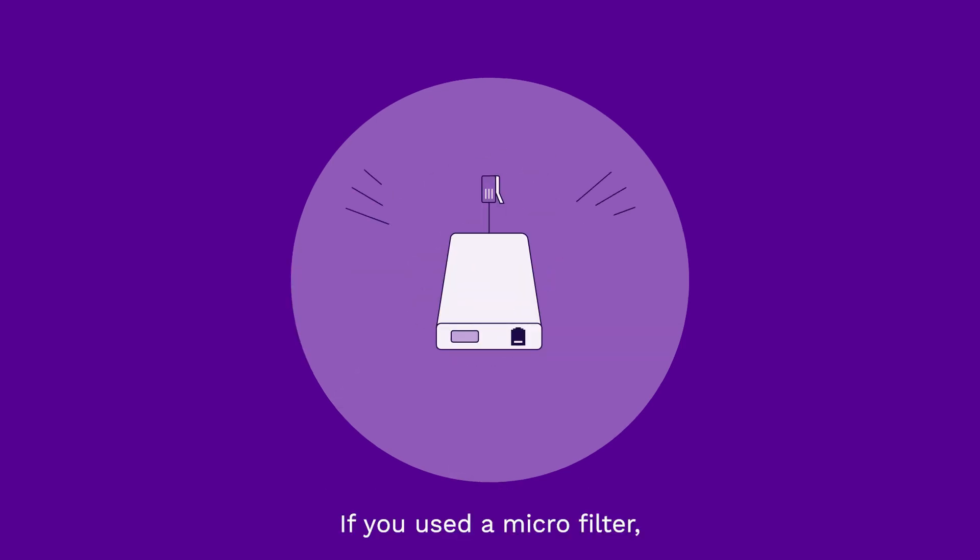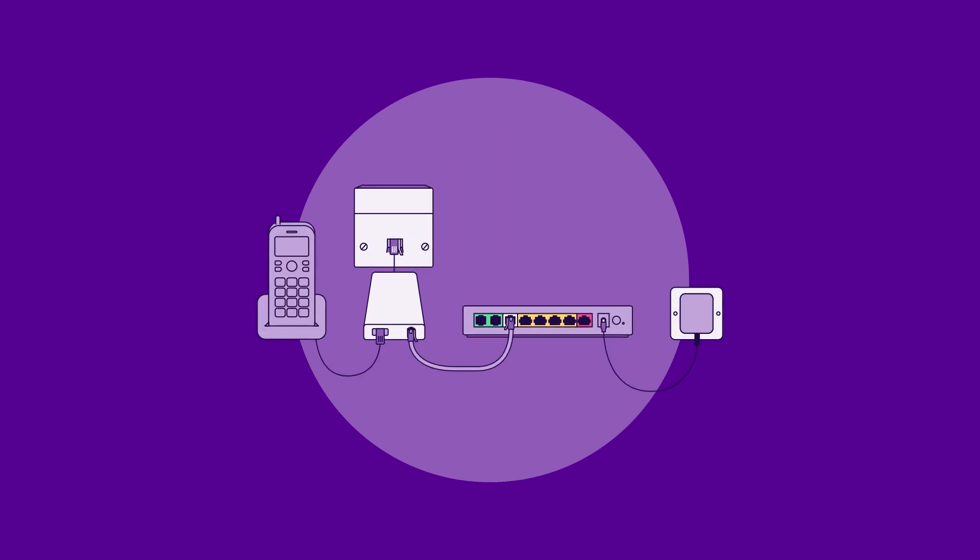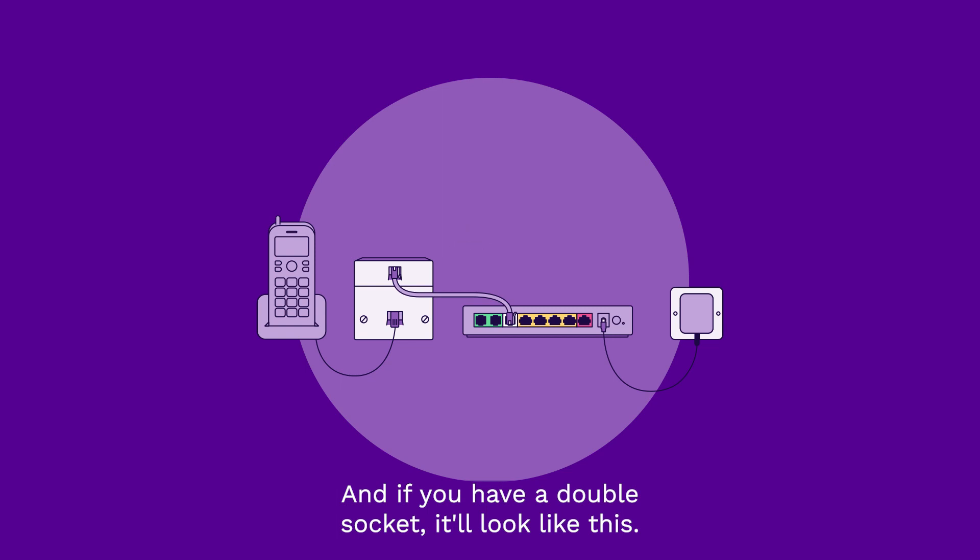If you used a microfilter, your complete setup should now look like this. And if you have a double socket, it will look like this.